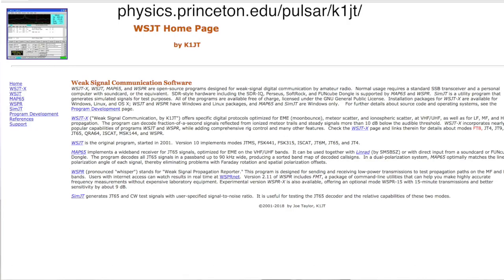The WSJT — which is the name of the program that does FT-8, developed by Joe Taylor, the chap who has the Nobel Prize in Physics — that software is available on the princeton.edu website, and there is fantastic documentation.